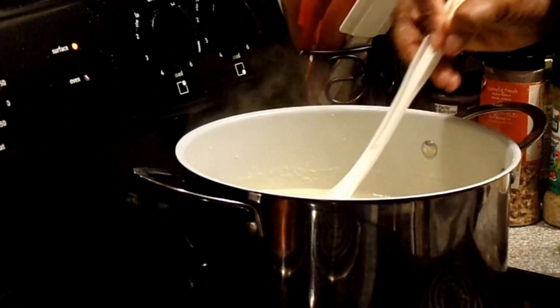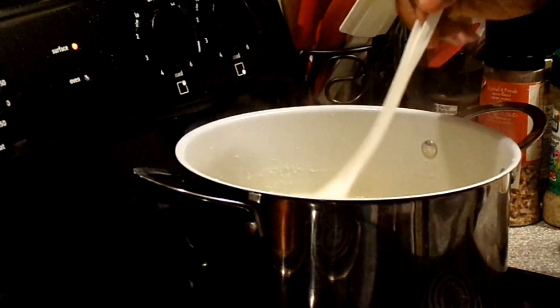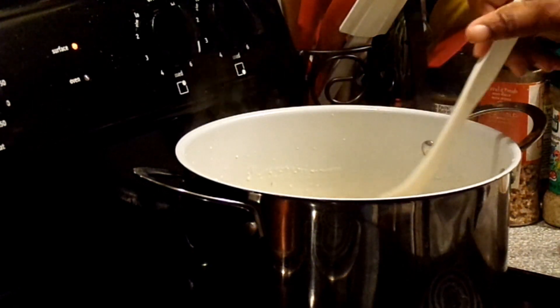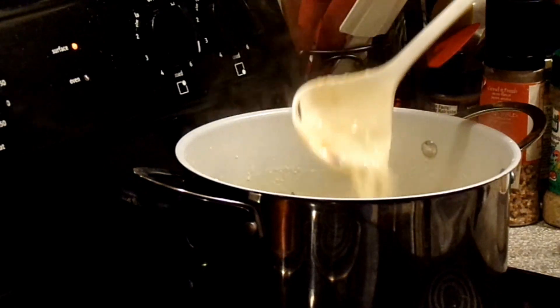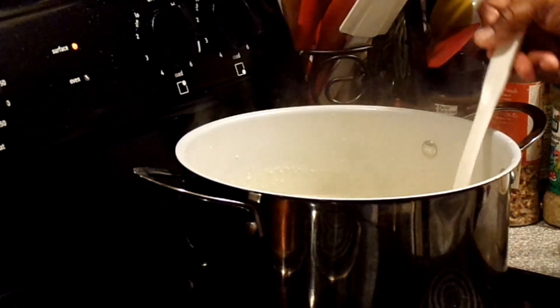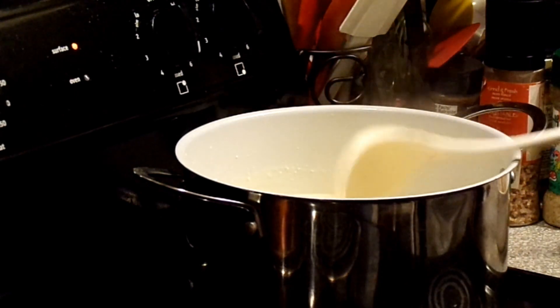It's been about five to ten minutes and we've let this come up to a boil with all our ingredients in. We're going to let this simmer for another 30 minutes. This is the consistency you can have — you can make it as thick as you want, just don't make it too thin. This is our soup and we're going to let it simmer.